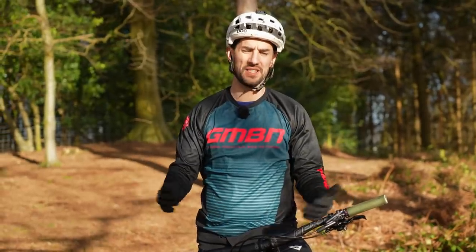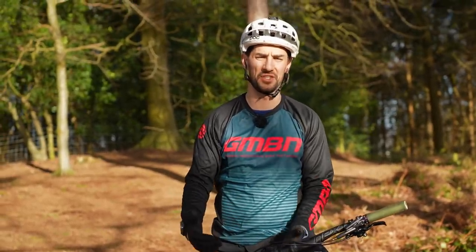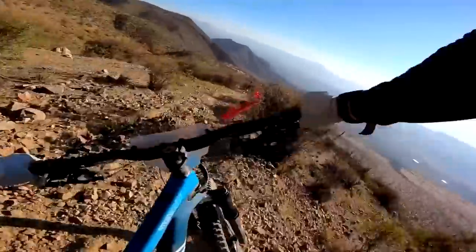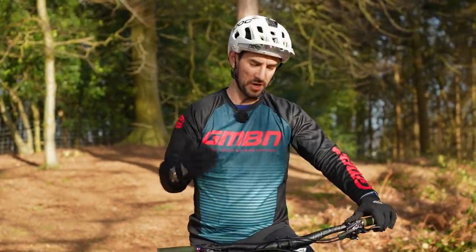I think the final piece of the puzzle for improving your cornering is trying to find the best grip from the conditions you're riding in. I think this is the hardest thing. Like I said before, conditions are always changing. This is the reason why I've crashed most on a mountain bike — misjudging the amount of grip I've got and crashing on a corner. Something I used to do when I raced downhill is that sometimes you sit around for hours before your downhill race run.